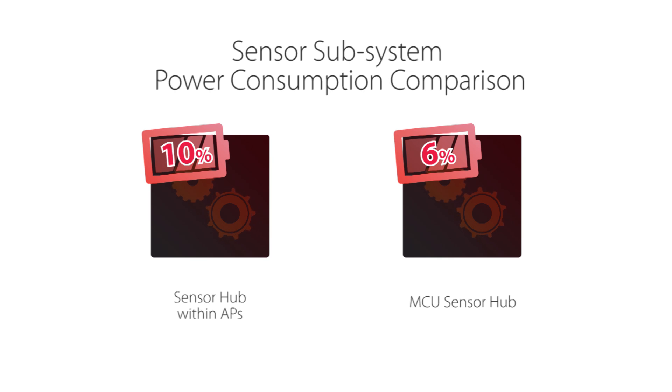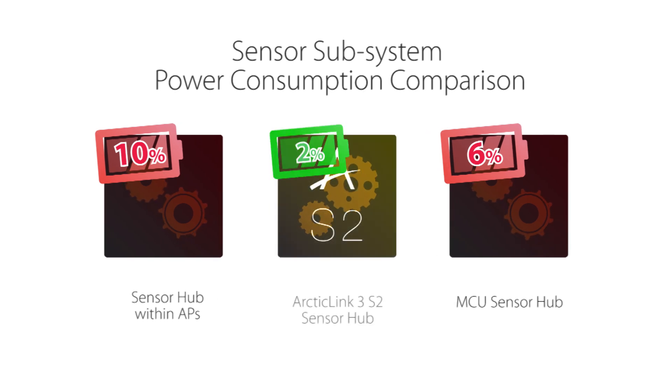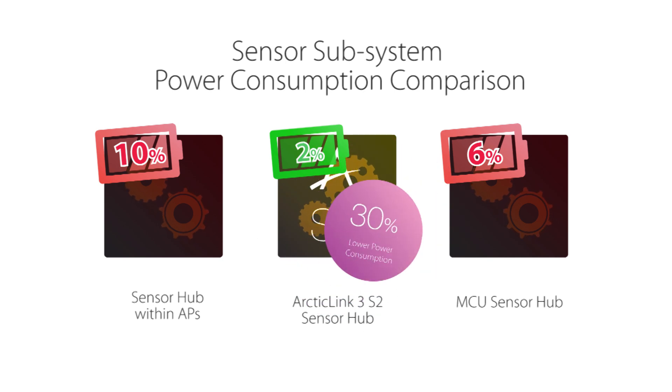Both of these are well above the 2% threshold OEMs are targeting for always-on context awareness. The Arctic Link 3S2's power consumption, at 150 microwatts active, is more than 30% lower than the previous generation, and well within the 2% OEM threshold.